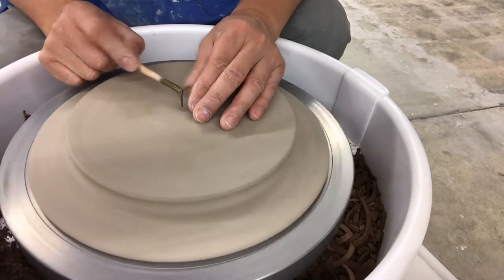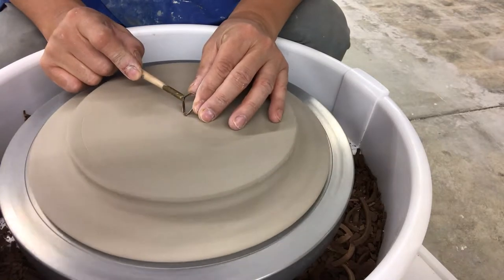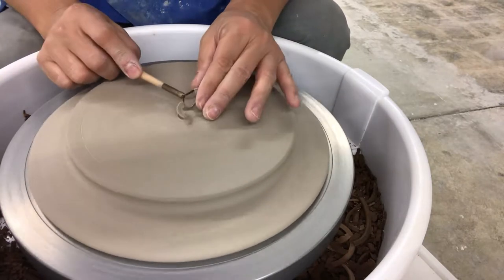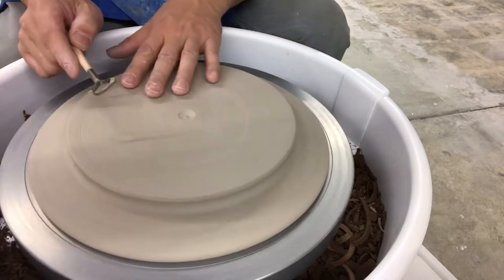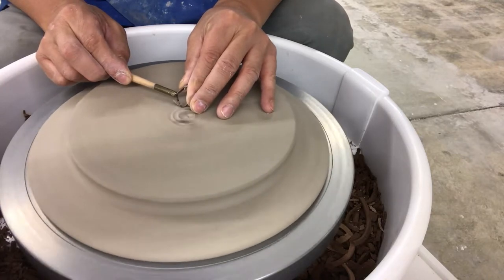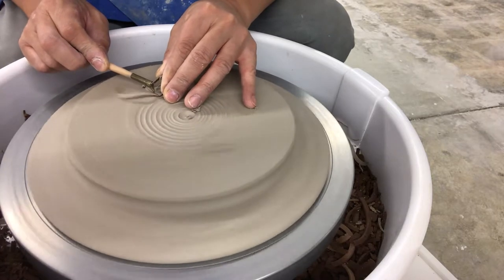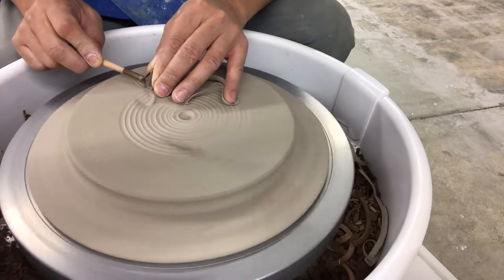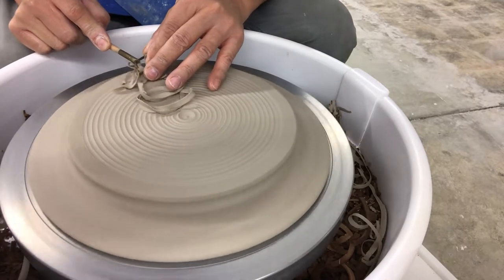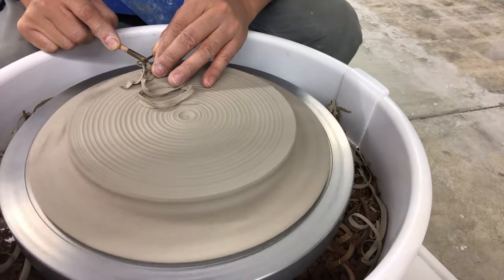What I'll do first is make a divot in the middle so I know I can go that far without trimming through the bottom. My first goal is to level the bottom — even though it looks level, I'm going to take off another layer. I go out in concentric rings — let it go, it takes off clay, and when I hold a certain depth and it doesn't take any more clay off, I move. See how it takes off clay hitting the high spot and then stops? When it doesn't take clay anymore, I know I've leveled it and I'll move.